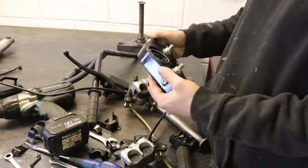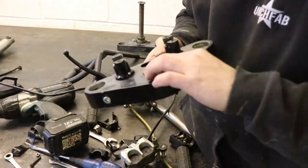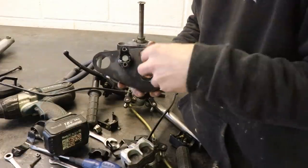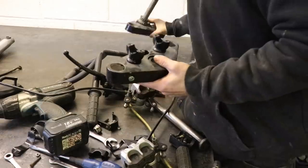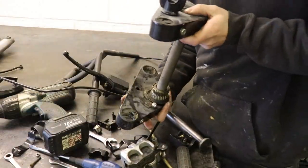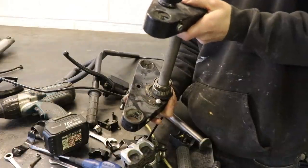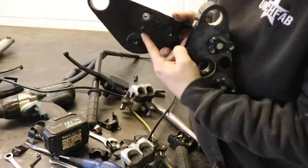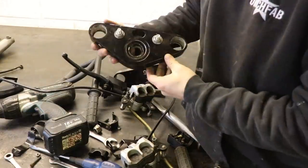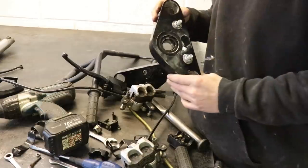Something else I noticed about these triple clamps — they're actually designed with some rake machined into the clamp. On a normal set of clamps all the holes would run parallel through the clamp, but on this one they're actually tilted back. So you'd get some extra rake on your frame just by installing this; you wouldn't actually have to increase the angle on your head tube because the clamps are effectively doing it for you. You can see where it comes through the bottom of the clamp versus where it comes through the top — it's raking the front forks forward. I've never seen that before.